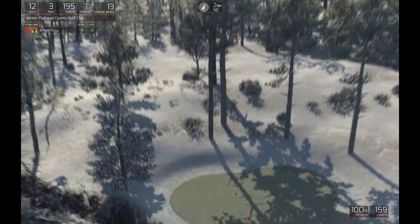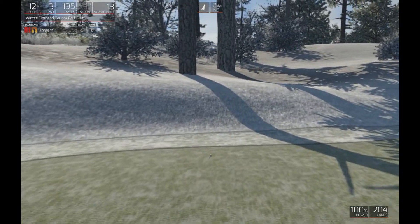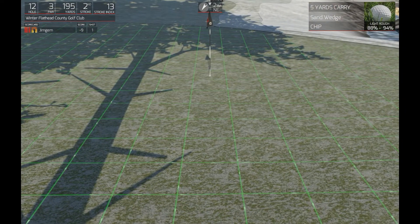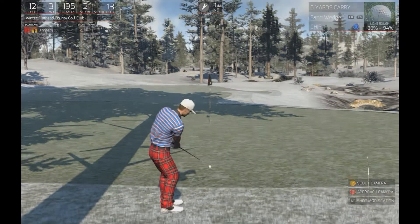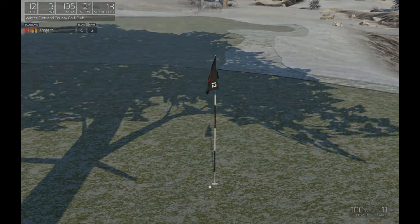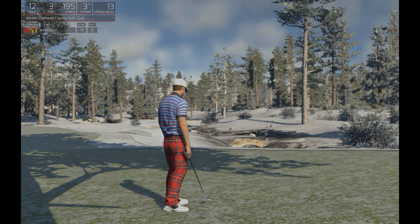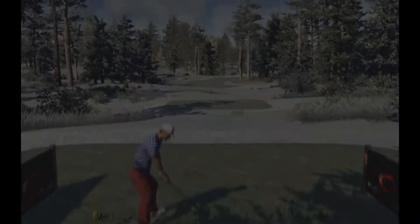Nice — this one's looking dialed in. Well, I can't get them all right — I'm not a computer. In the rough but close to the green, let's chip this on and start putting. Nice. Okay, let's finish out. That'll keep you at nine under for the round.